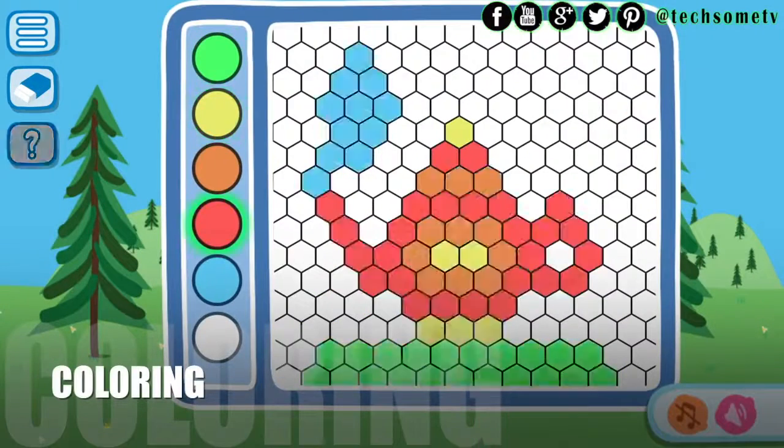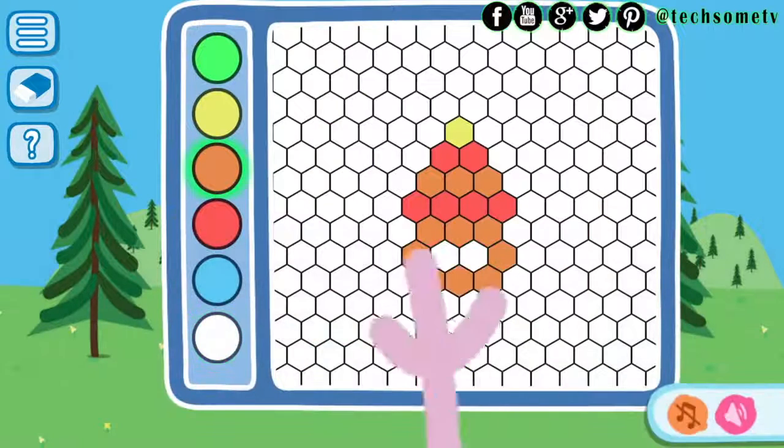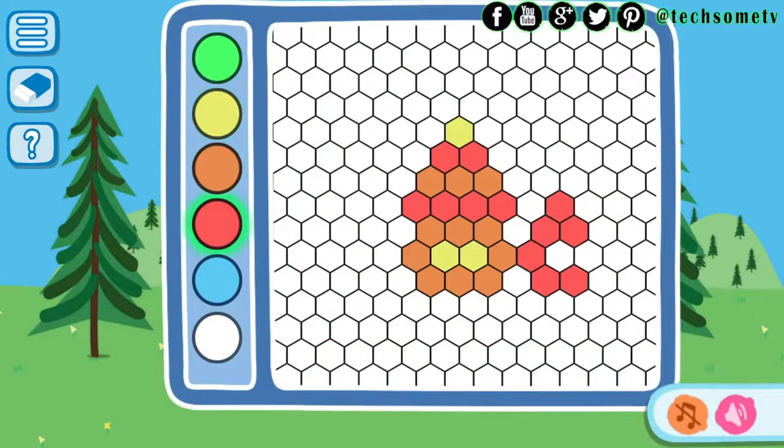Coloring: For some time, a coloring cartoon hero appears and then disappears along with all the colors. You need to color the cartoon hero as he was colored before. If in the course of the game you have any difficulty, please use the hint by clicking the question mark button.